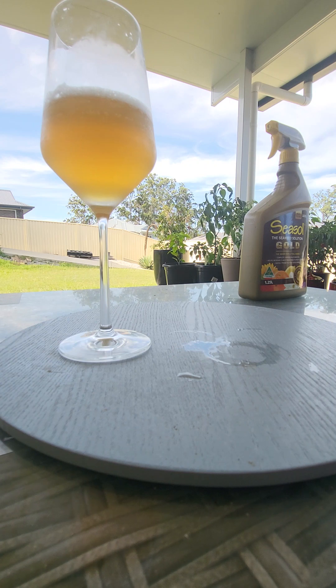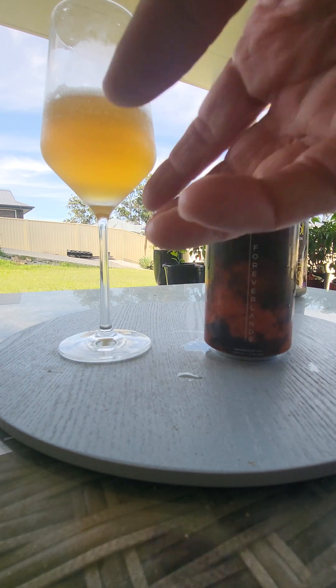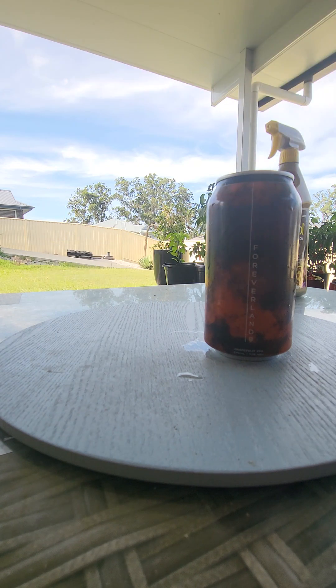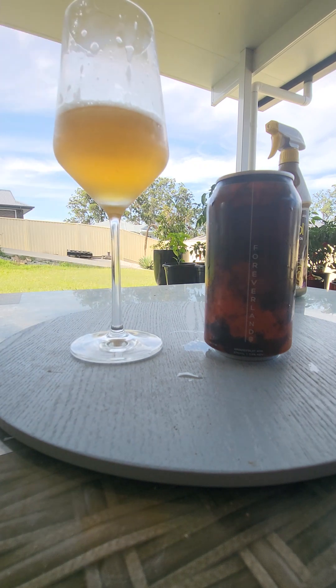5.5%, yeah, you can sort of taste it. But it's grapefruit and orange in a can, and not even sort of. These fruits would be lovely in a vodka seltzer. Disappointed in that. Sorry Griffo, but very disappointing.